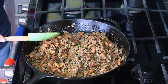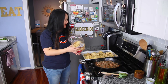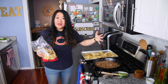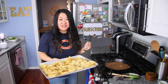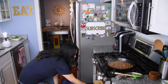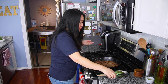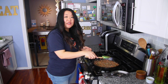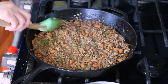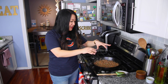I'm grabbing some store-bought tortilla chips — you could go homemade if you want — and popping them in the oven at 400 degrees for just a few minutes. I'll add a little more salt, and while the chips are toasting, I'm spreading the beef and bean mixture into one even layer.